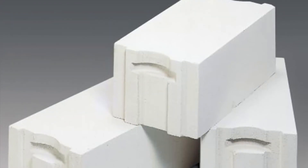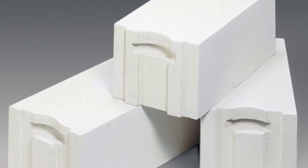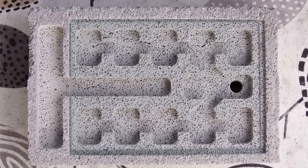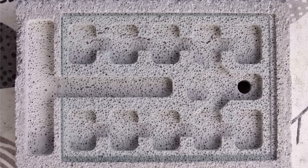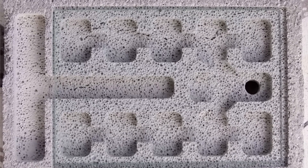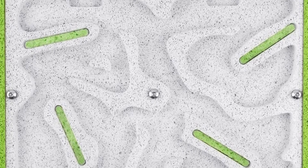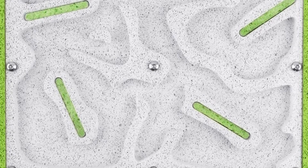Another valid alternative is a Ytong nest. Ytong is a particular type of aerated concrete used in construction, very popular in ant keeping for its moisture-retention properties — perfect for housing a colony of this species. If you love DIY projects, this material is easy to sculpt and with practice you can create amazing-looking nests. An added advantage is that the white color of Ytong creates a strong contrast with the black ants, making them stand out.